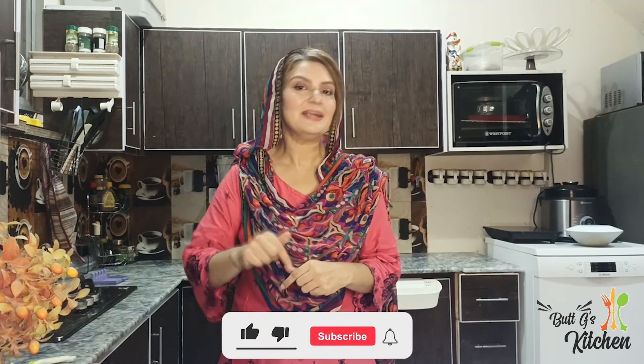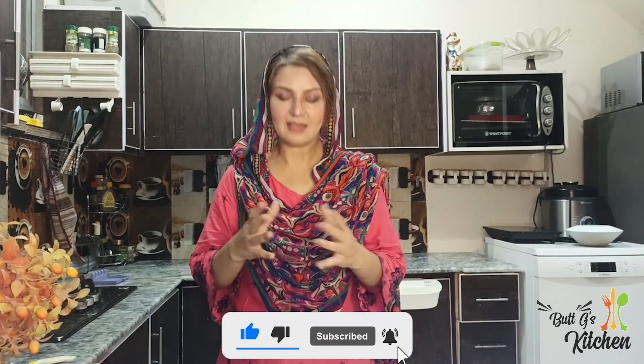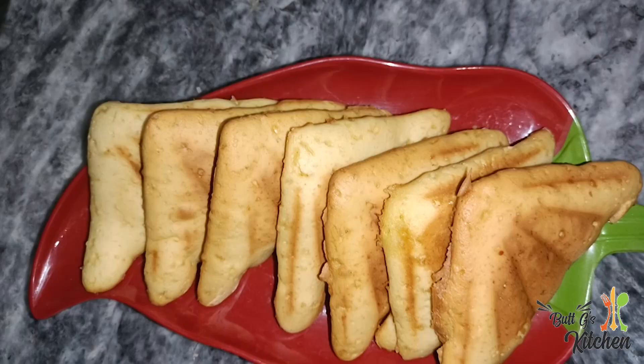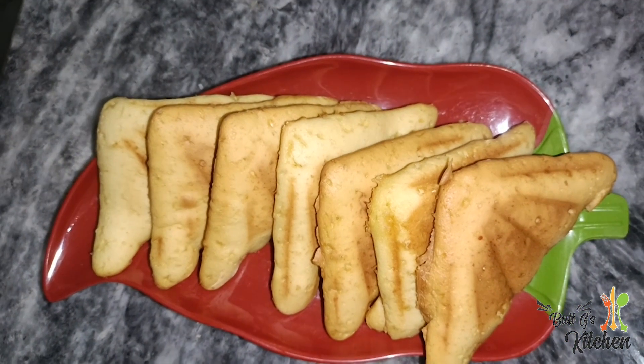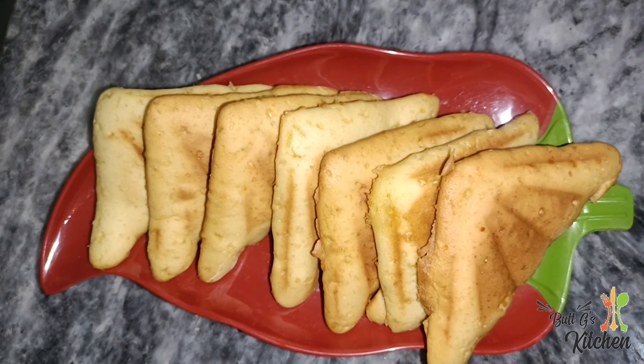Don't forget to like our channel, subscribe, share and comment. Please do not forget to share your experience. We will be happy with you. God bless you, see you again.